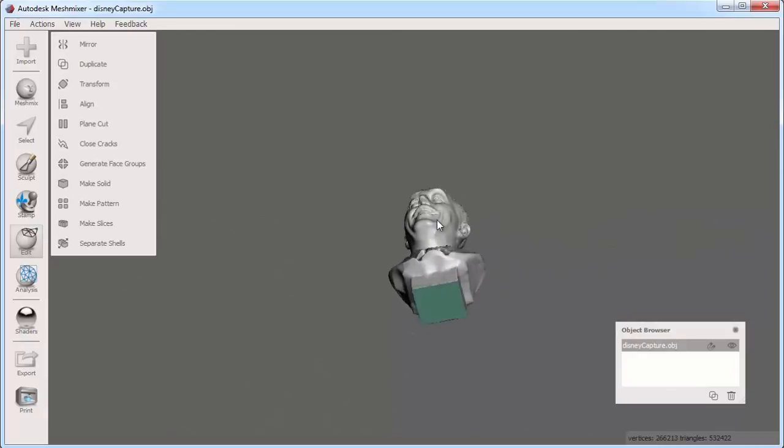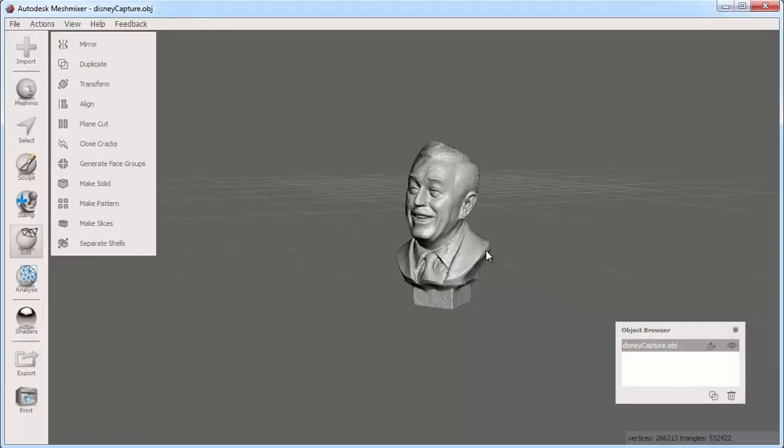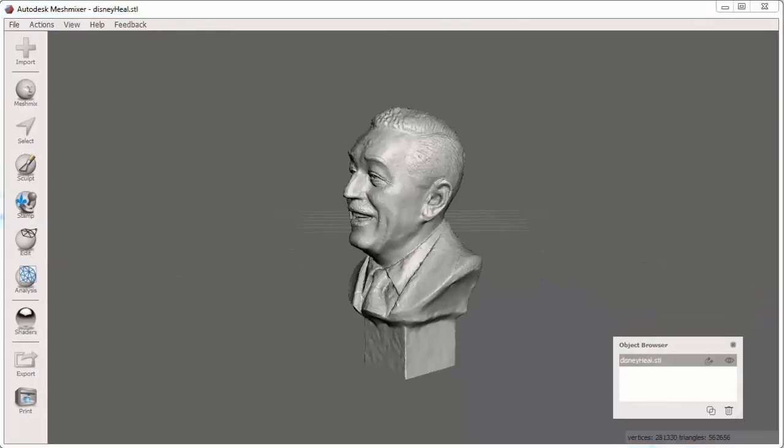Looking underneath, you can see that the Plane Cut is filled with a flat surface. Now this object is cleaned up and what we call watertight — in other words, it is a solid object with no holes or mesh problems.